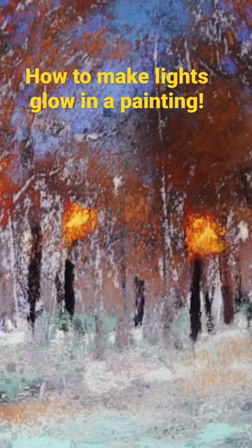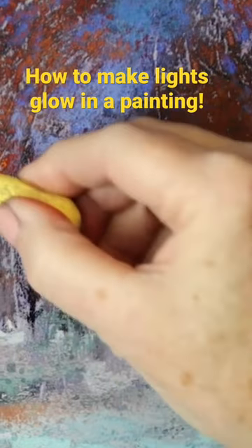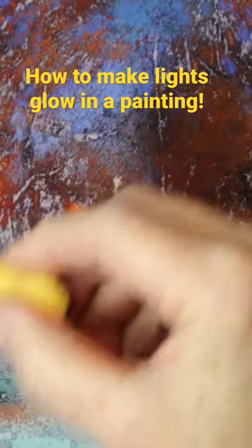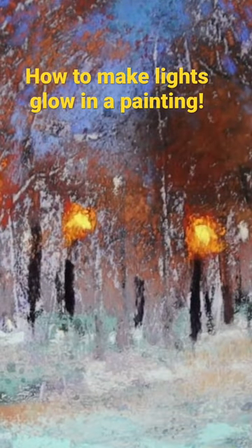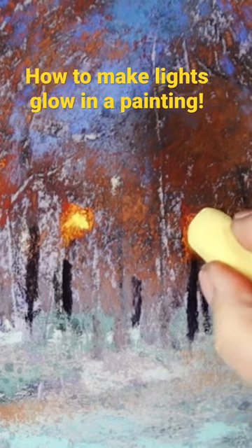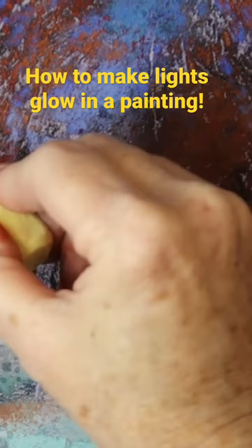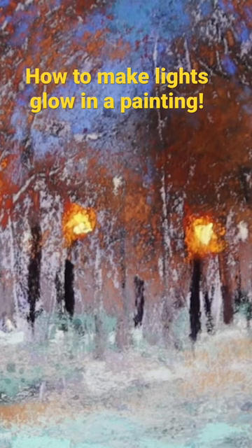I'm going lighter with the yellow and pressing hard — I'm using these marks because I want this to feel diffused. But I really want this part to glow, so I'm coming in with a little bit lighter yellow.